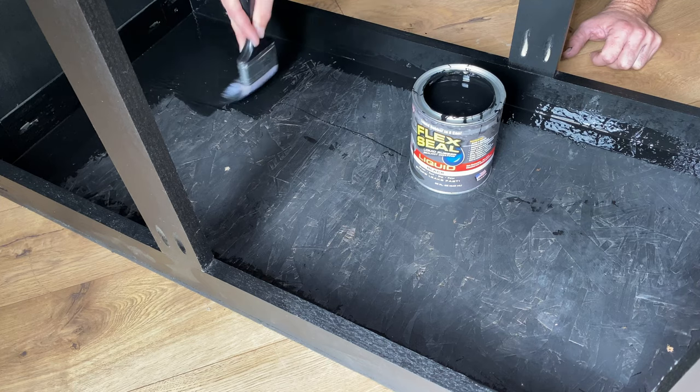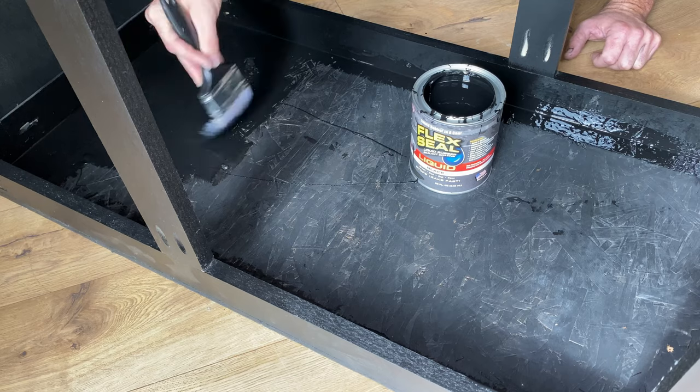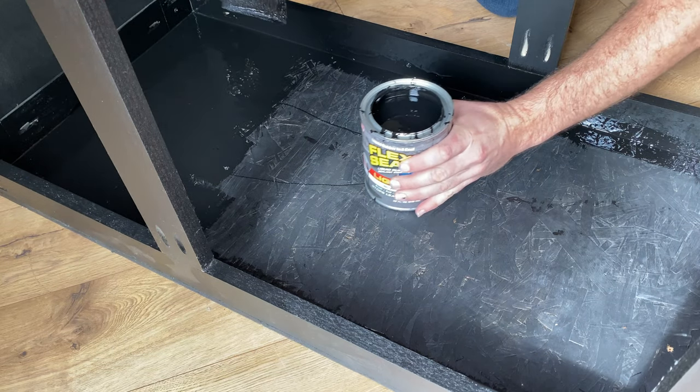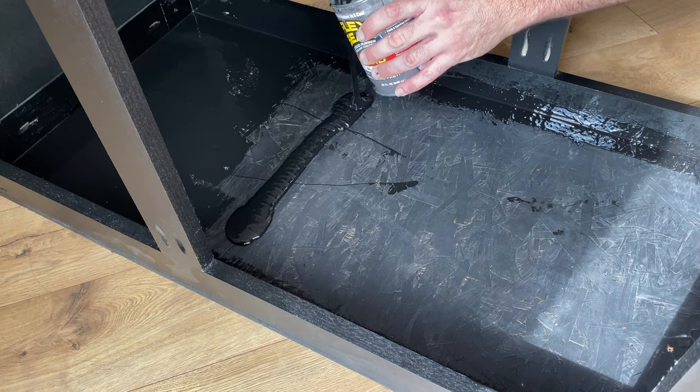I'm not exactly sure how much time you have before the flex seal begins to get tacky. Just avoid brushing over a layer that's already been curing for a few minutes — you might end up with a gummed up mess, and at thirty dollars a can I didn't want to experiment to find out.